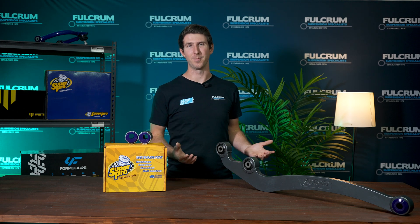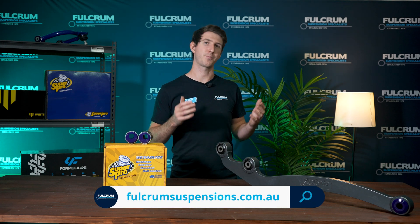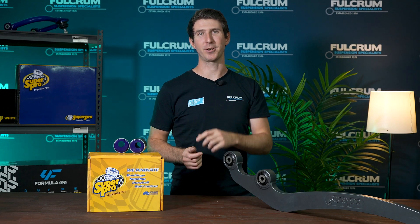Hopefully this video has helped you understand caster correction for solid axle vehicles and the importance of correcting that caster when you lift them. If you have any questions regarding the products you've seen in this video, feel free to head over to the Fulcrum website where you can find all the product details. If you have any questions, feel free to ask them down below in the comment section — otherwise, get out there and go exploring!